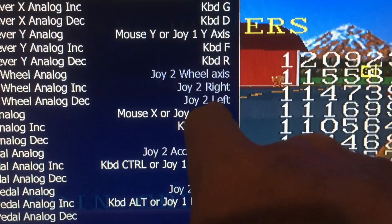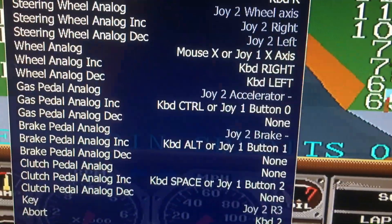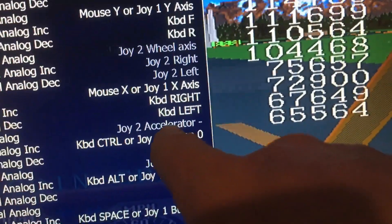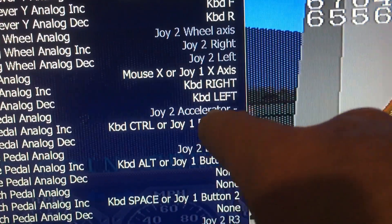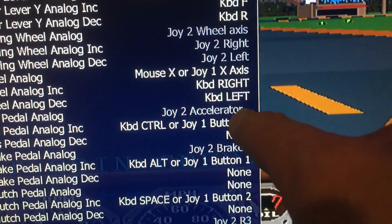Then go down to the next entry, press Enter, and turn the wheel to the left. Then go down to Accelerator, press Enter, and push the gas pedal down and release it. Repeat until it says Joy 2 Accelerator Minus.